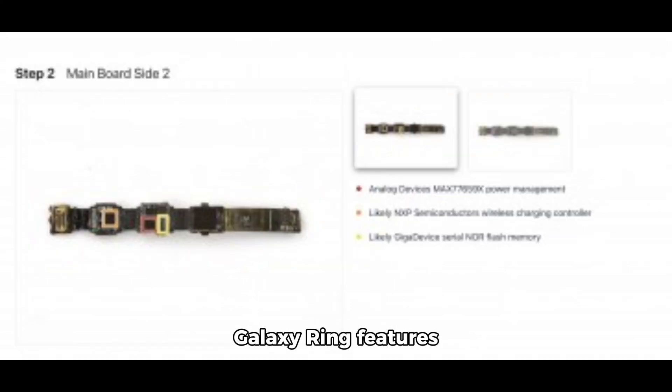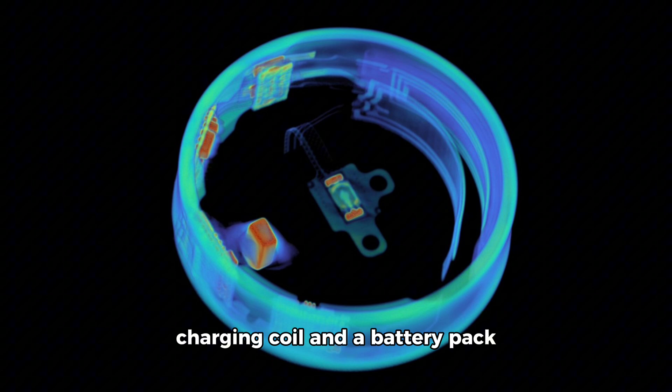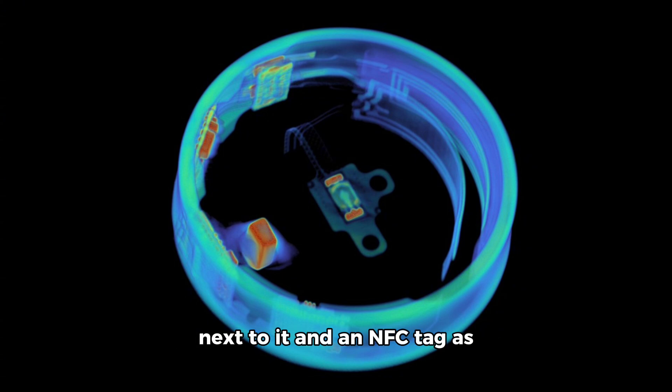The Galaxy Ring features the Nordic Semiconductor nRF5340 system-on-a-chip, which provides two ARM Cortex-M33 cores with 512 kilobytes of RAM, 1MB of storage, as well as Bluetooth 5.4 connectivity. There is also a tiny wireless charging coil, a battery pack next to it, an NFC tag, and an antenna for transferring signal between the ring and your paired smartphone.